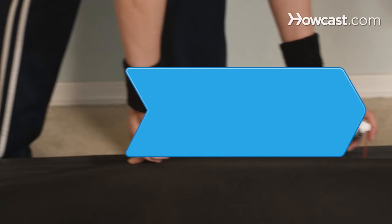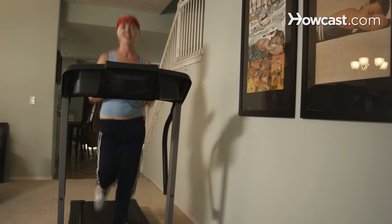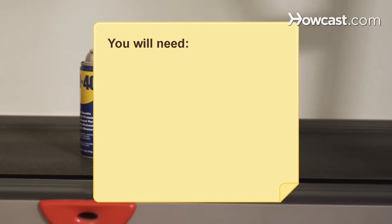How to Lubricate a Treadmill. Lubricate a treadmill belt and you'll be amazed at how much it improves the performance of the machine. You will need a treadmill and silicone spray.